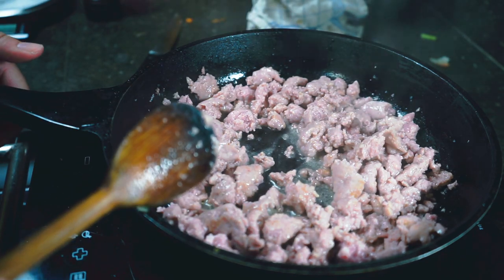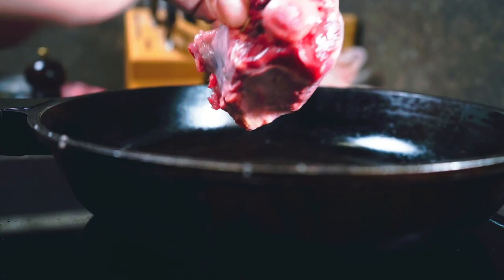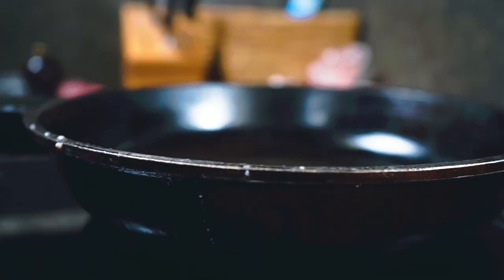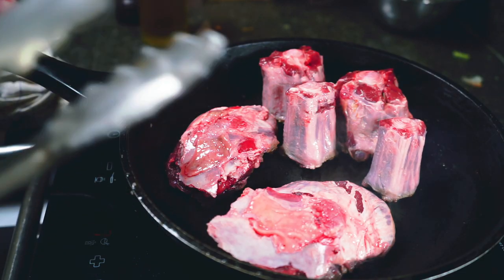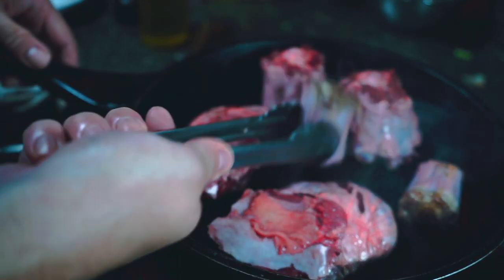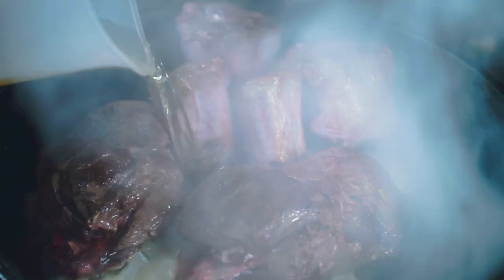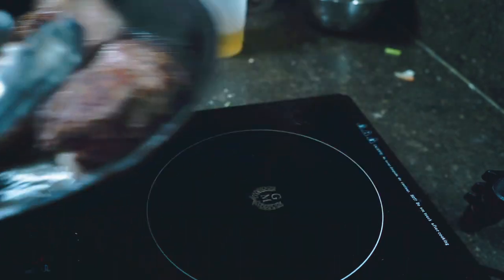We set the sausage aside and move on to our cuts of beef. We have oxtail — great because it's got a bone in it and will make the sauce really rich — and beef cheek, a cheaper cut but really tasty when braised. We sear these first on high heat with a touch of oil, getting color on both sides, then deglaze with a bit of white wine and set aside.